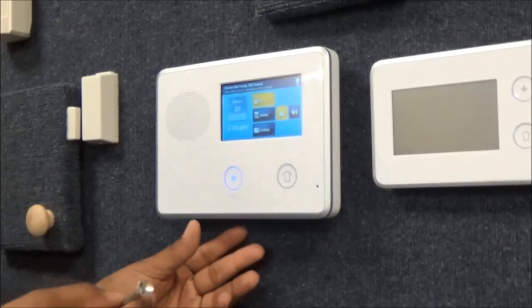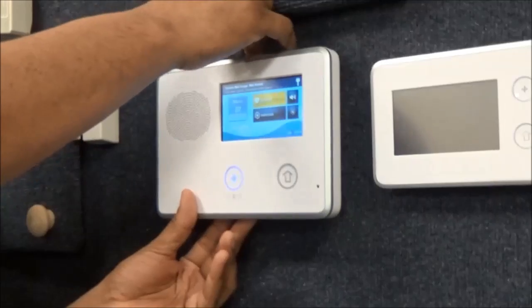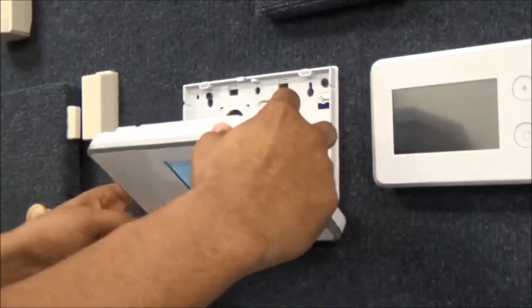First, you'll need to remove the screw from the top of the keypad. Then you're going to carefully pull the front cover down and hang the strap over the notch.